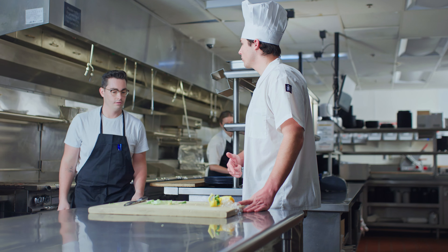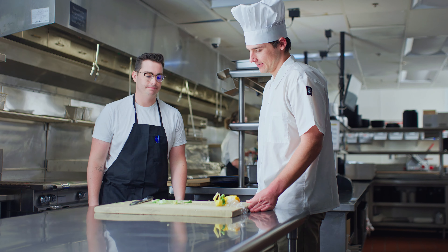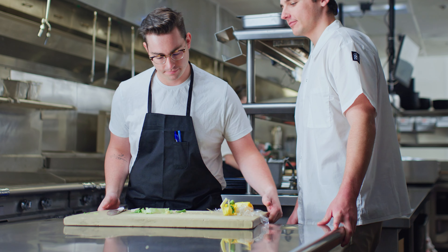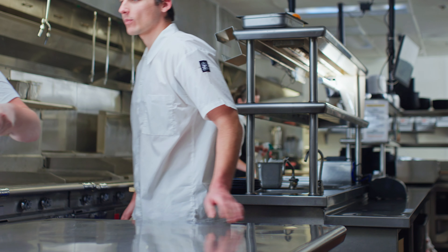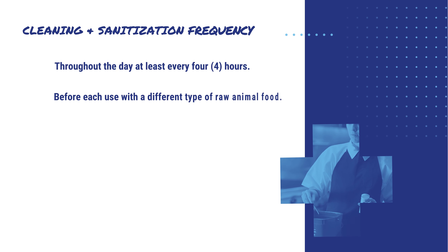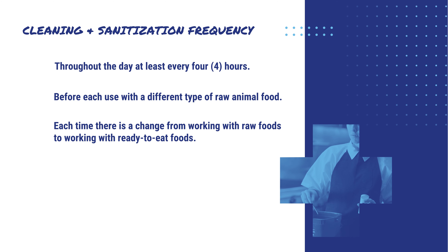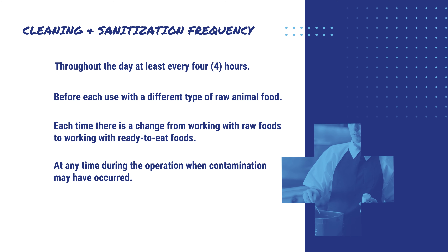Things have just taken a turn, folks. The game plan has fallen apart and we're going to see a flag. The ref is penalizing team prep chef for not cleaning and sanitizing food contact surfaces properly. To avoid that penalty, team prep chef would have needed to clean and sanitize food contact surfaces throughout the day: at least every four hours, before each use with a different type of raw animal food, each time there is a change from working with raw foods to working with ready-to-eat foods, and at any time during the operation when contamination may have occurred.